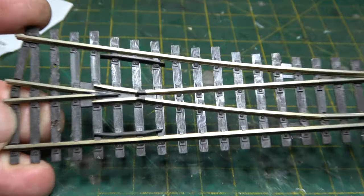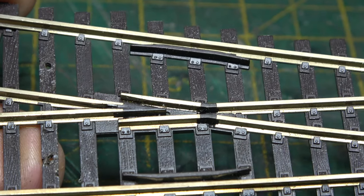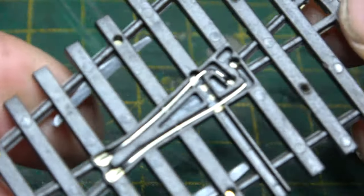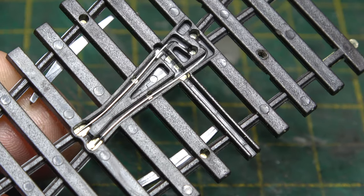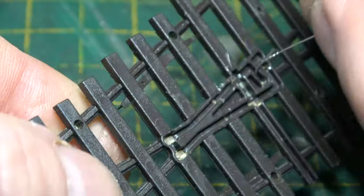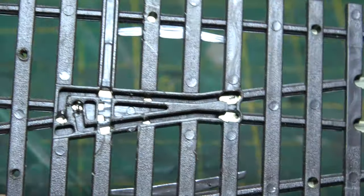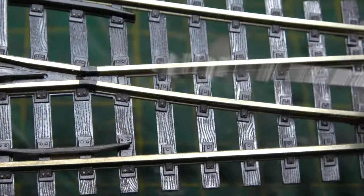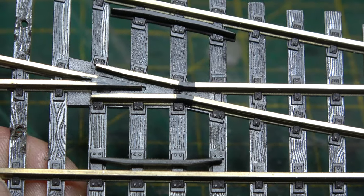Now on our insulfrog point — the one with the plastic insert — we do this in a slightly different way. Underneath, we see the bonding wire. On this point, we're going to remove that as well, and we can do that with a blade or a thin screwdriver. Once you've taken the slack out, they normally just spring out. With those out of the way, we've effectively isolated the left-hand side of the point and the right-hand side of the point.